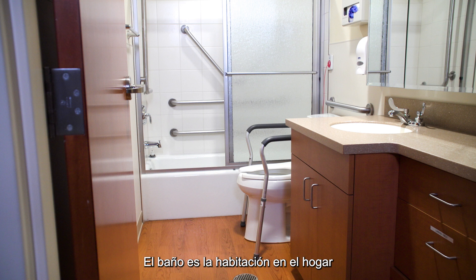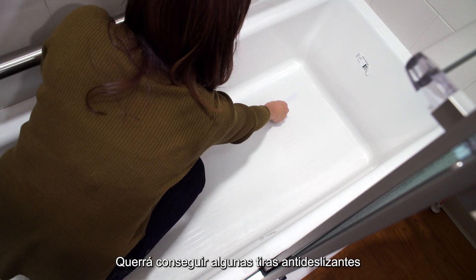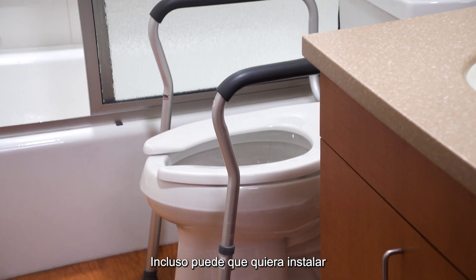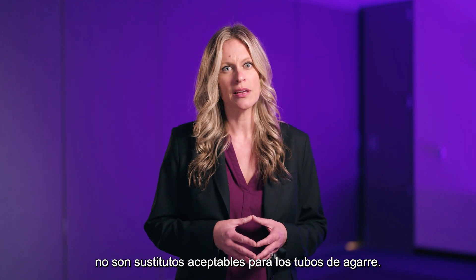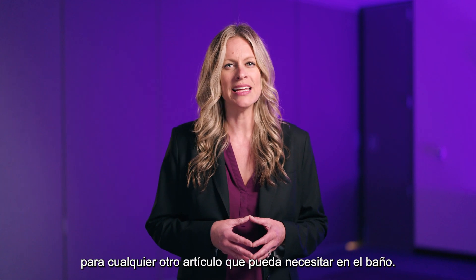The bathroom is the most accident-prone room in your home. You'll want to get some non-slip strips for the bottom of your tub and shower. You may even want to install grab bars near the toilet and in the shower or bathtub. Soap dishes, towel bars, or doorknobs are not acceptable substitutes for grab bars. Your therapist can make recommendations for any other items you might need in the bathroom.